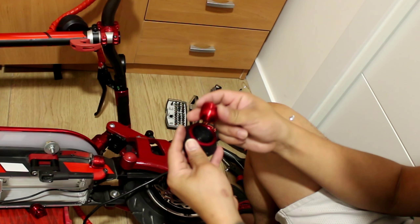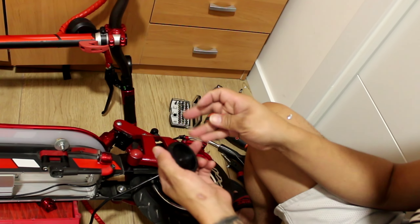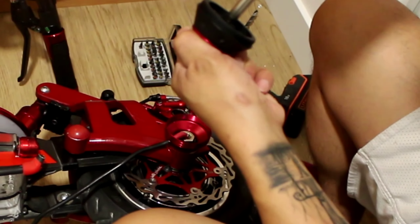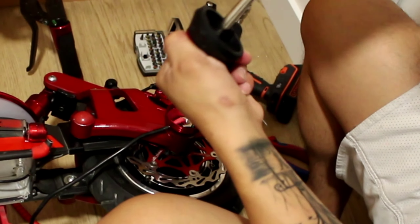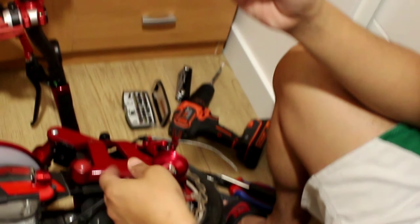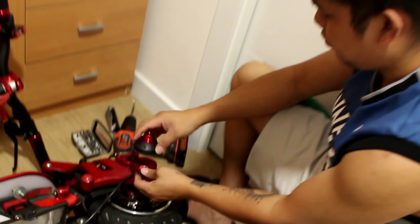Now we're going to put it here. Alright, so we already put it now.